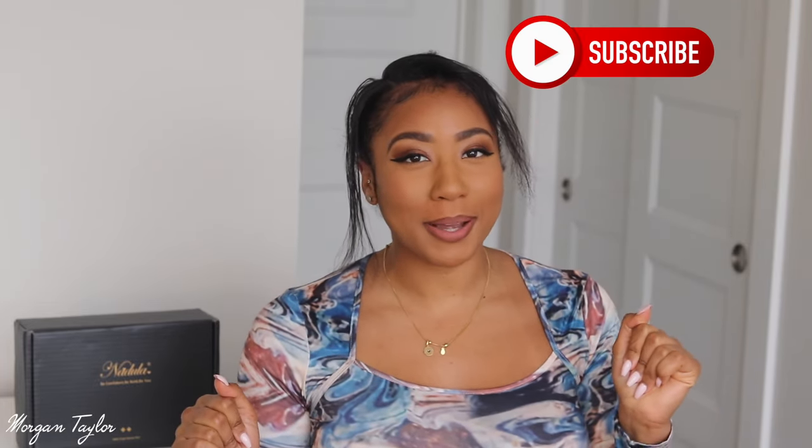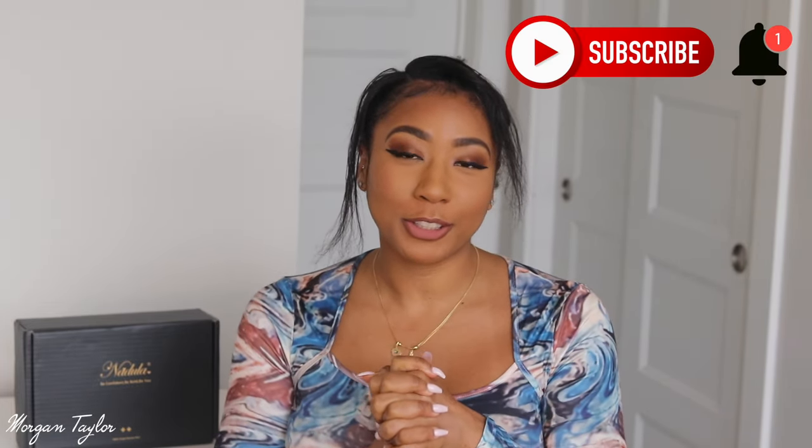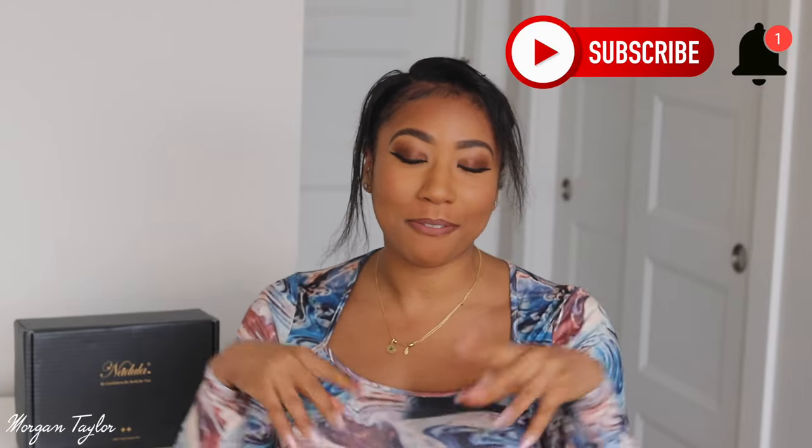Hey guys, it's me Morgan. Welcome back — make sure you hit that subscribe button and hit that bell so you'll be notified when I upload a new video.